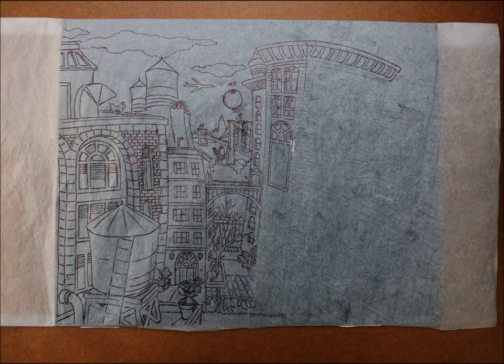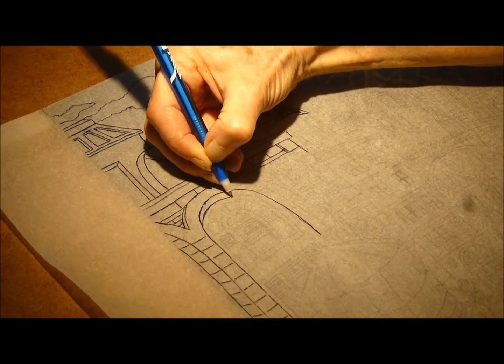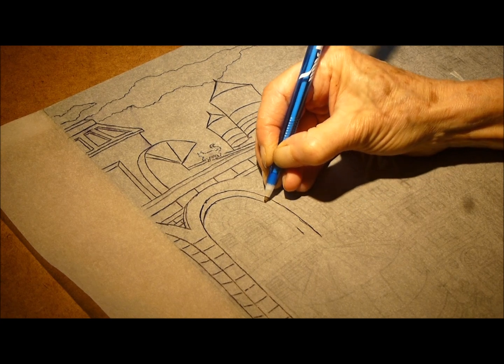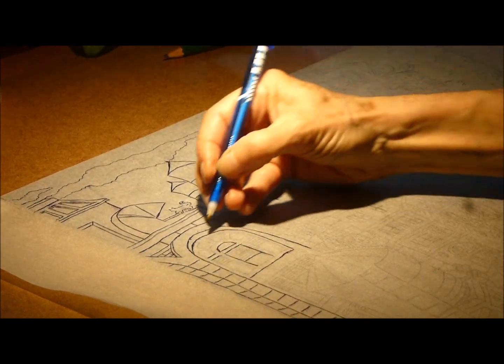First, I traced my sketch onto tracing paper and turned it over so that my graphite lines would face the block as a mirror image. I used a ballpoint pen to transfer the lines to the block. Transferring lines can be done by rubbing through the tracing paper with a burnisher or fingernail, but the ballpoint pen transfers a crisp mark — especially important for an image as complex as this one.